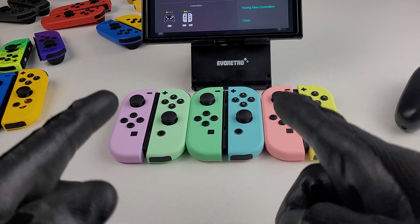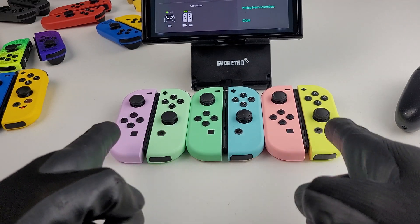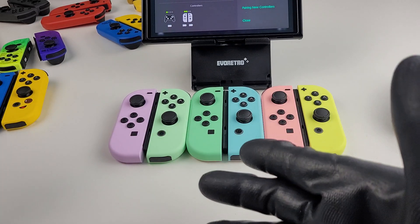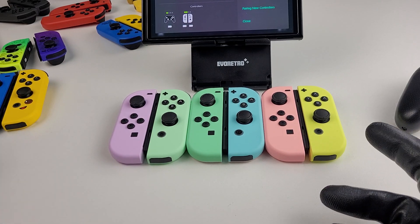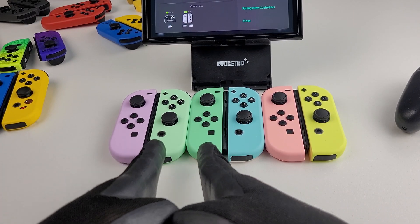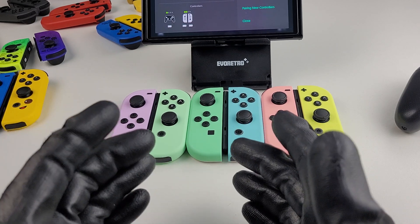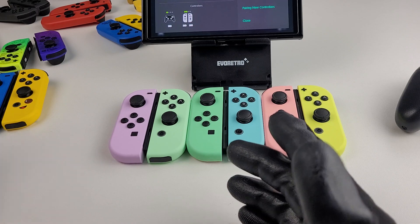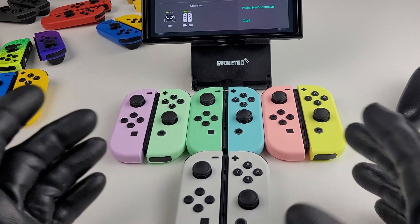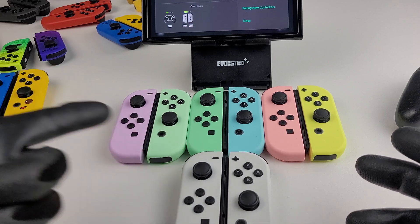In the middle right there we got the Animal Crossing ones — these are the new pastel ones that I got not long ago. I just really wanted to compare them. As you can see, the green is definitely not the same as the Animal Crossing one, so we got that out of the question. It was very interesting to honestly compare the two colors.